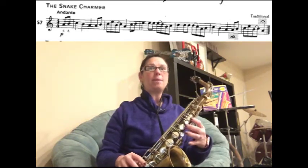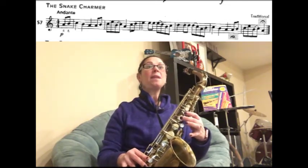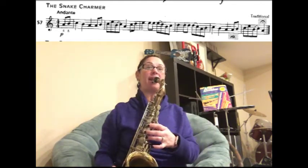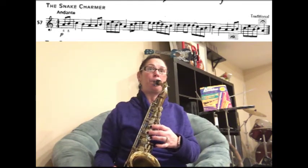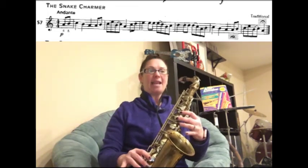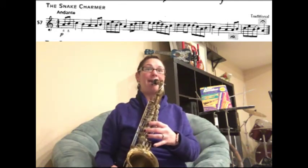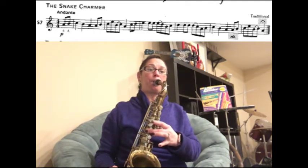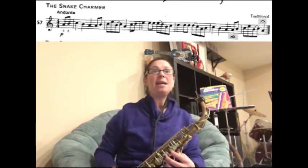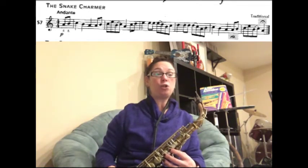For this first time we're just going to go through the notes — don't worry about the retardando. We're just going to make sure you know the notes. We have A, B, C, E — let's just play that, ready. Now you're going to slur B to C and then land on the A for the last note.